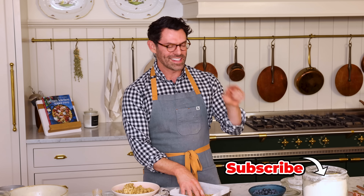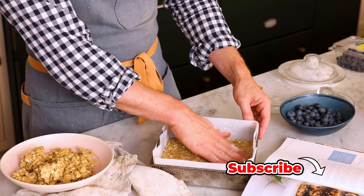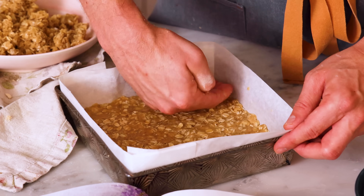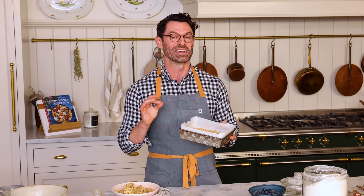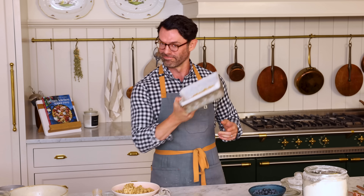If you like my videos, go ahead and hit that subscribe button — there are two new recipes every single week, all with something delicious on the horizon. I used my clean hands to press it down because that's really the easiest way. Our base is ready to go into the oven for 10 minutes until it's nice and fragrant. In the meantime, we're gonna get that blueberry filling together.